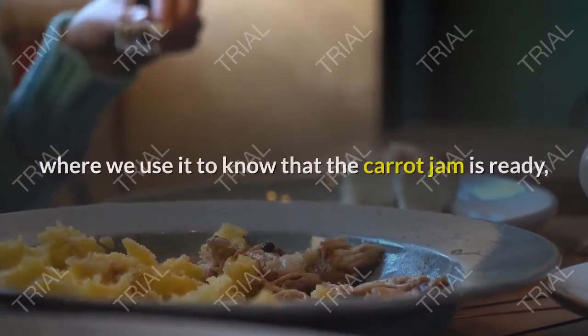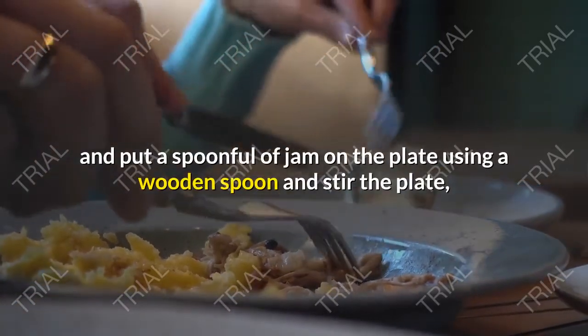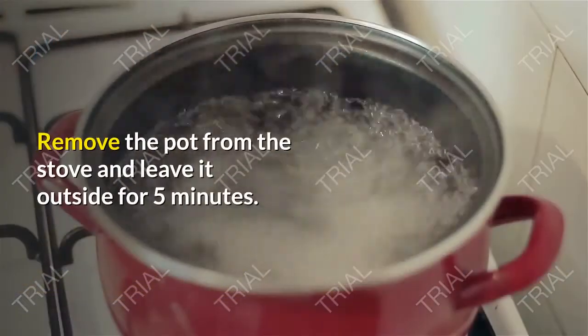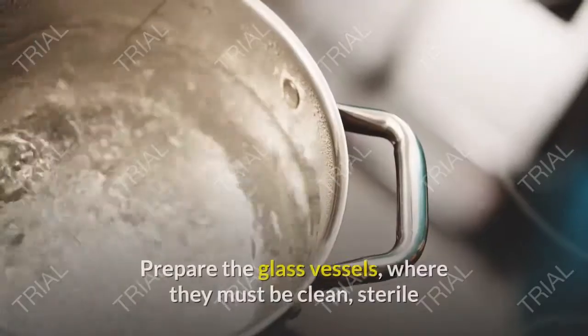Put a spoonful of jam on the cold plate using a wooden spoon and tilt the plate — if the jam leaves an impression on the plate, it is ready. Remove the pot from the stove and leave it outside for 5 minutes.